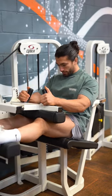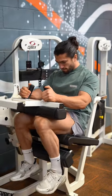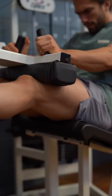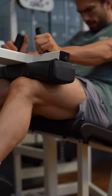And last but not least we have the Seated Hamstring Curl, a far superior movement than the laying variation as it puts your hamstrings in a lengthened position allowing you to recruit more muscle fibres, meaning more gains. Give these a go and watch your hamstrings grow.